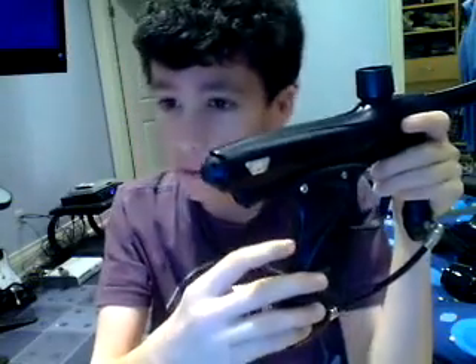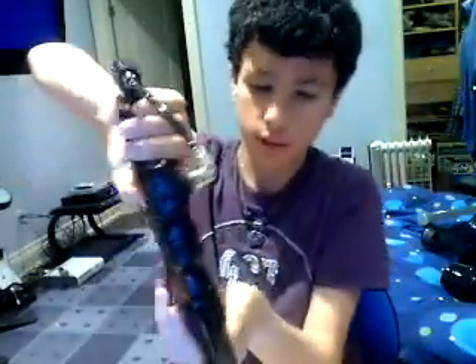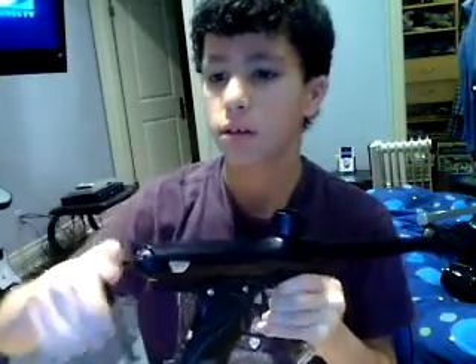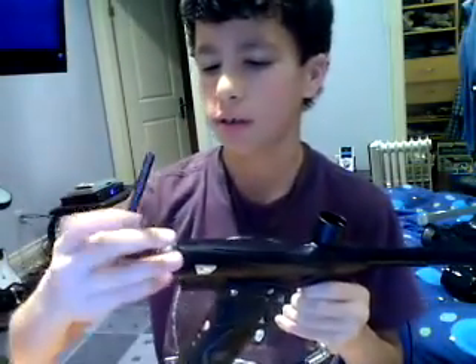I'm just going to help you out with that problem and fix it. First thing you want to do is take the biggest allen key and just put it right there. Screw out this bolt cap.